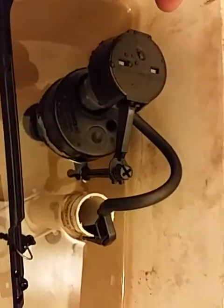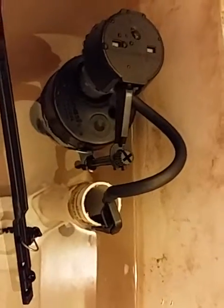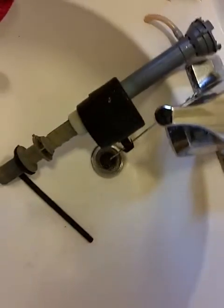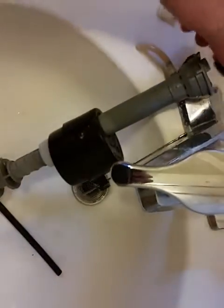First things first — this is actually not my toilet, I'm just doing this for somebody. Anyway, here's the old one. I disassembled it a little bit — excuse the mess. This is the old fill valve.